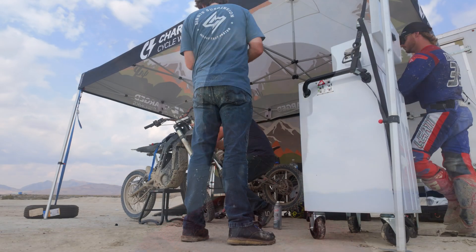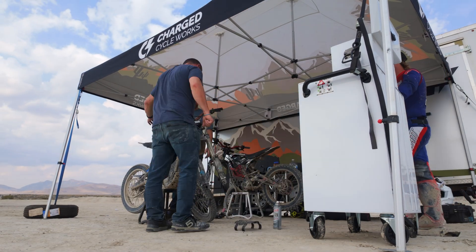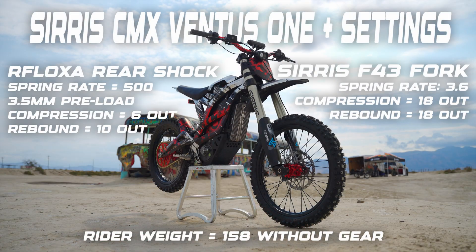We're most of the way through testing today and got to a really incredible place with the Ventus One Plus. We got the right spring rate, got the bike feeling really plush, really compliant to the terrain and ultimately dialed in. On the rear end, we changed the spring rate on the Ventus One Plus from a 450 to a 500, keeping the stock shock, then just some clicker adjustments to match riding style. That bike turned out incredible.